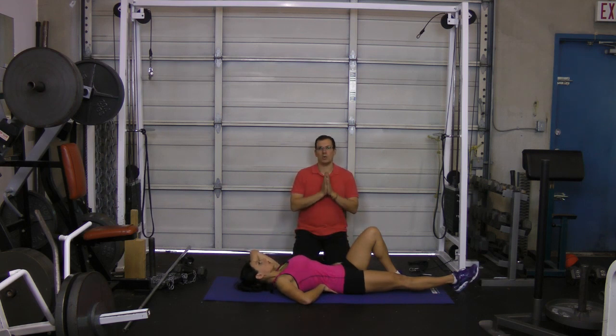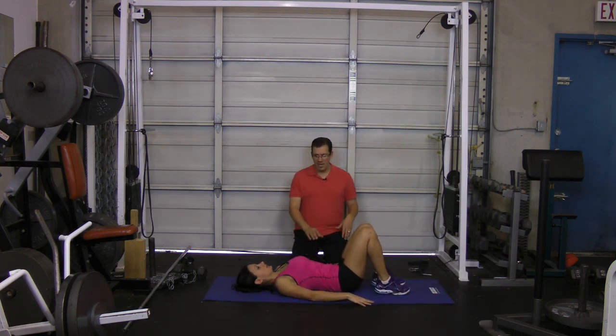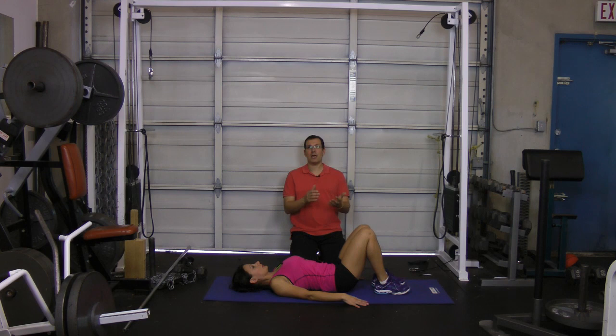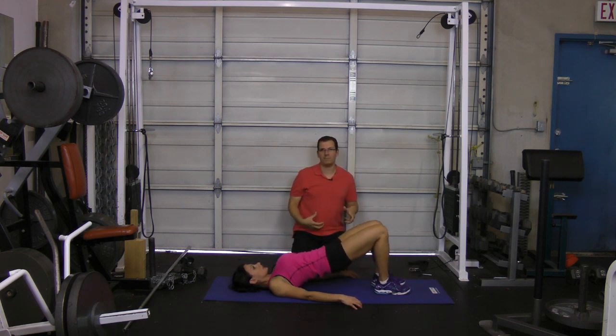The next exercise is Orsi moving into a bridge. Both knees are bent, hands are to the side, tighten the stomach, and she brings the hips up until her knees, hips, and shoulders are in alignment. Hold that top position for a second, then come back down — good, slow, controlled movement — one set of ten repetitions. This tightens up those glutes and hamstrings, also helping to bring that pelvis back.